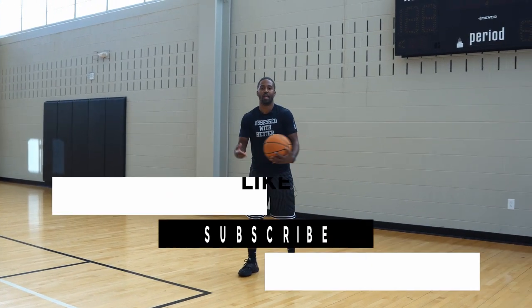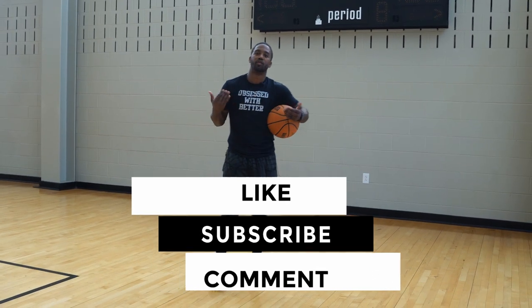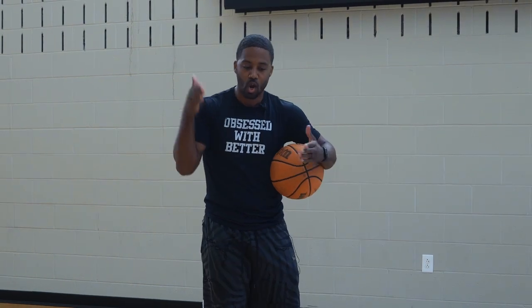If you liked today's video, make sure you like and subscribe — that's going to help our channel out a lot. I'm interested to hear from you guys. Our followers and subscribers are going up, and I really want to see what you guys liked about the video and what you want to see next. Coach Marcus Hodges here. Let's get it.